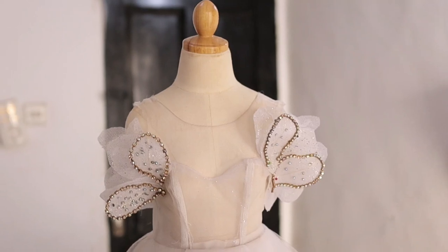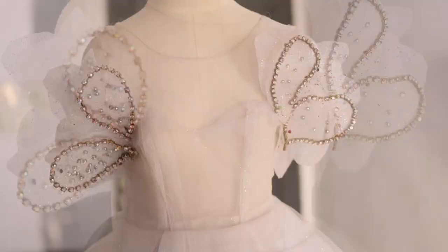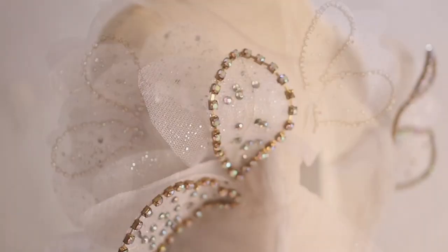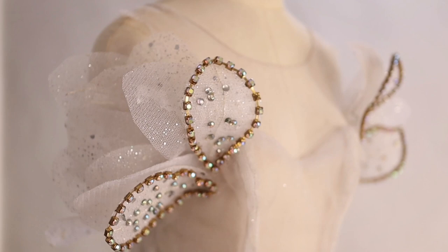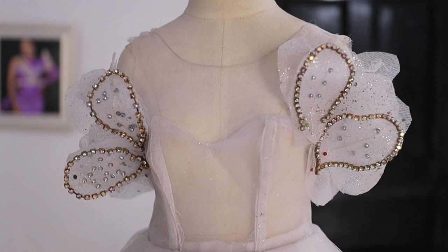In this video I want to show you how you can create a transparent structured appliqué that can basically take any outfit from zero to one hundred. You can attach this to any part of a dress or a blouse — it could be the neckline, the sleeve, the waist, the hem — whatever. Just get creative.